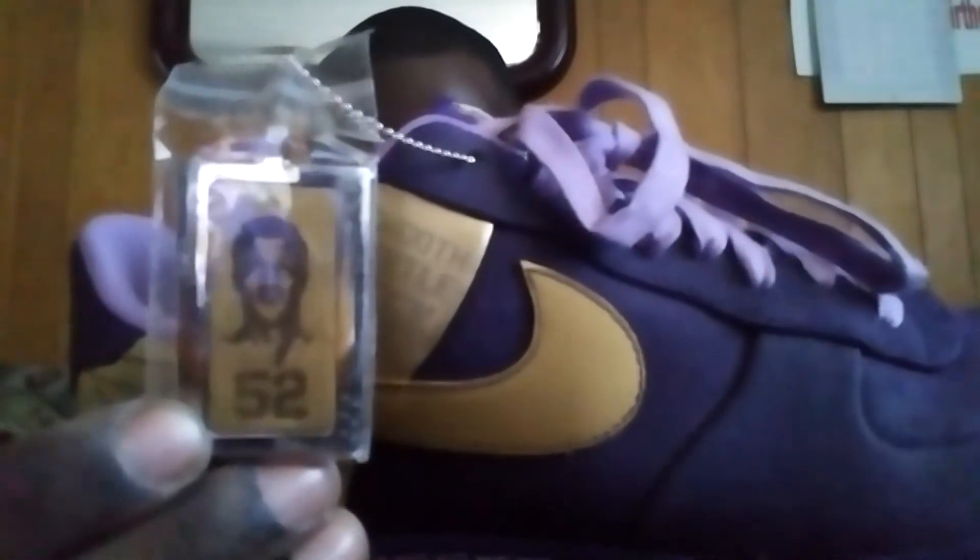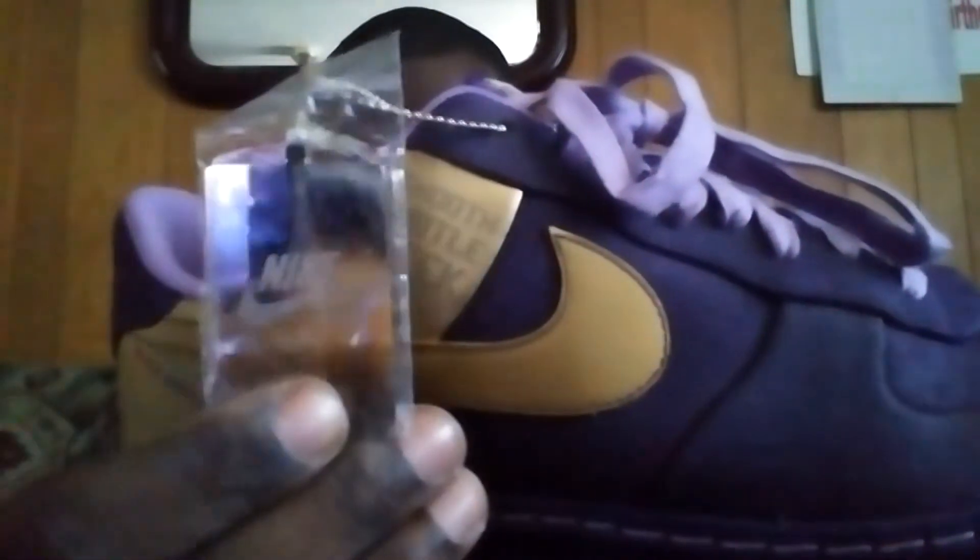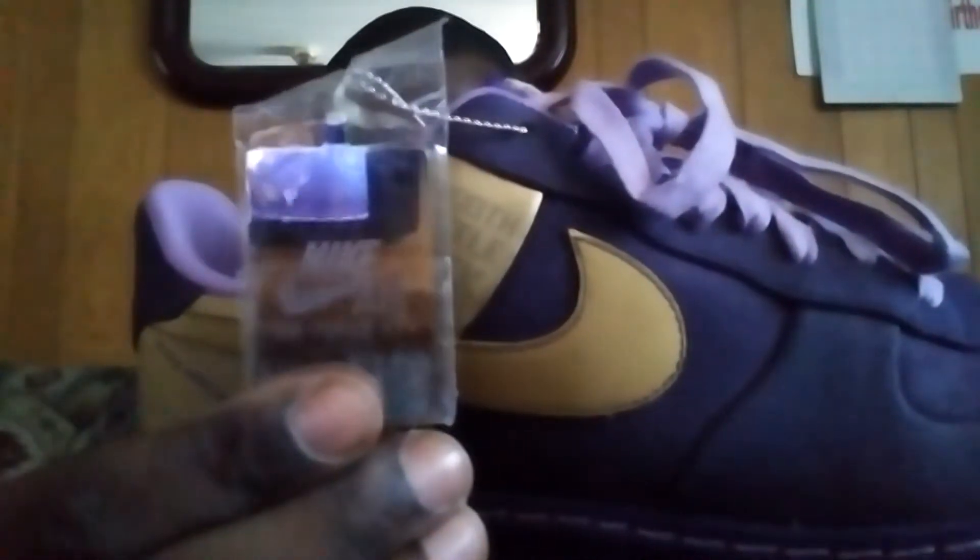You still have the dog tag on it — it has Jamal Wilkes' picture with his number. On the back there's the Nike Air logo and the Air Force Ones logo. You've got the purple sock lining and another picture of Jamal Wilkes on the inside sole, plus a purple tongue on the shoe.